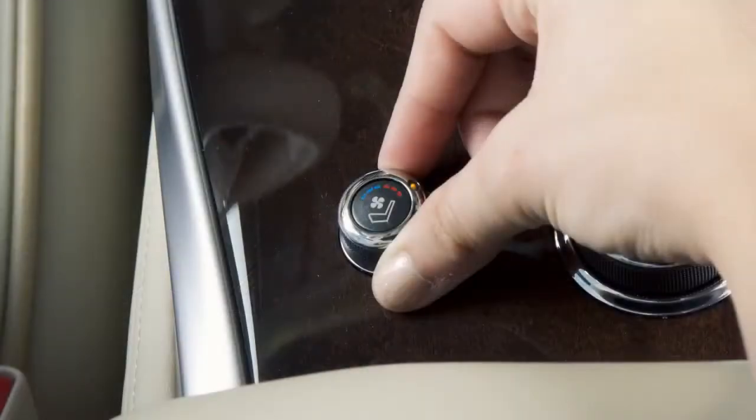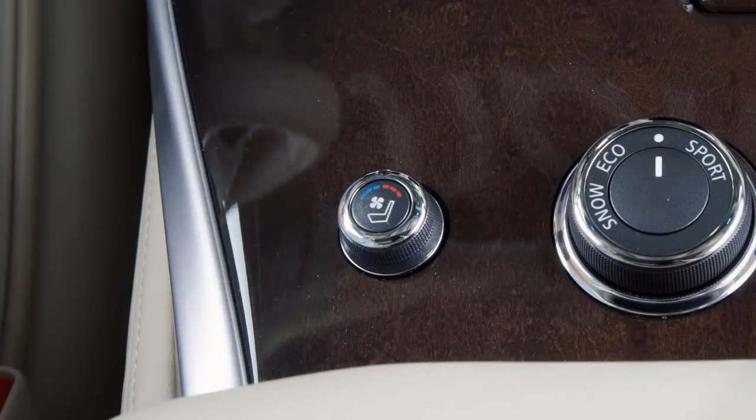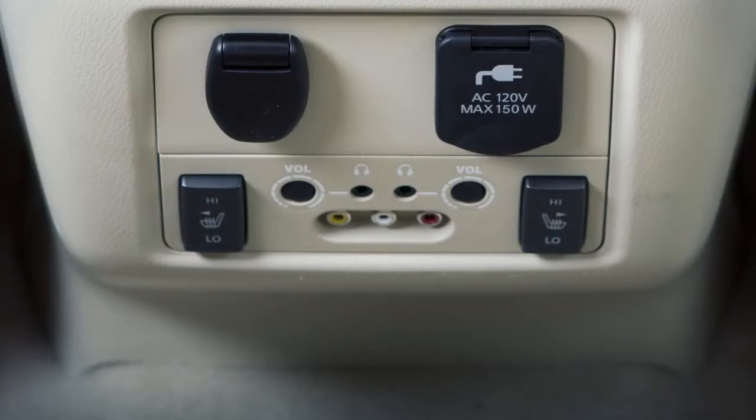When leaving your vehicle, be sure to turn off the climate-controlled seat switches and heated seats for the second row.